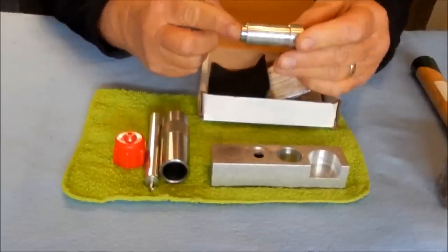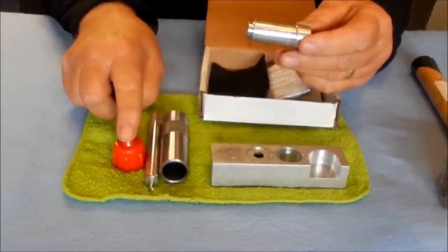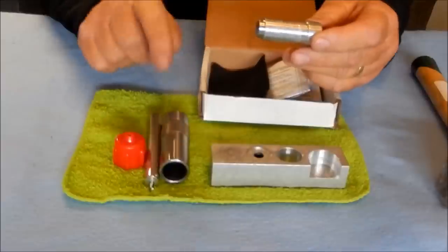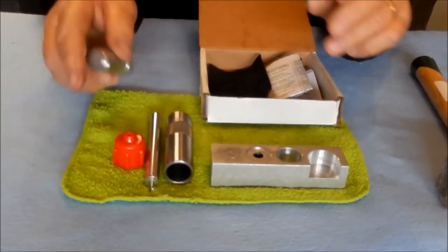This is the crimp set tool. After you've started your crimp with the Hornady crimp starter, the set tool along with the size die finalize the finished crimp.